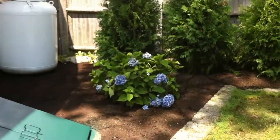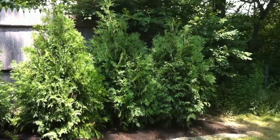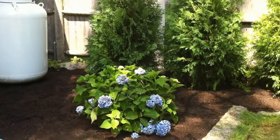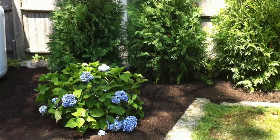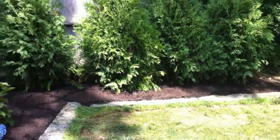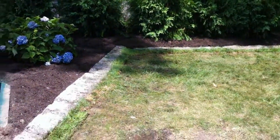Here's our finished result. You can see the row of Niagara arborvitaes — they were planted a little high, so we built tree wells around them to contain the water. We finished up with a little bit of sod to patch in here.